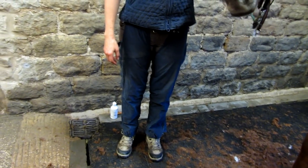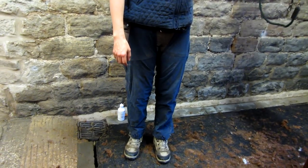It's really good if you can wear clothing that the hair doesn't stick to, like these waterproof trousers.